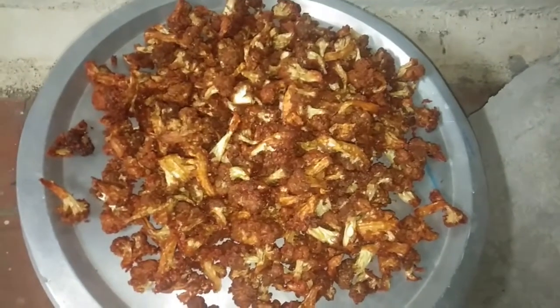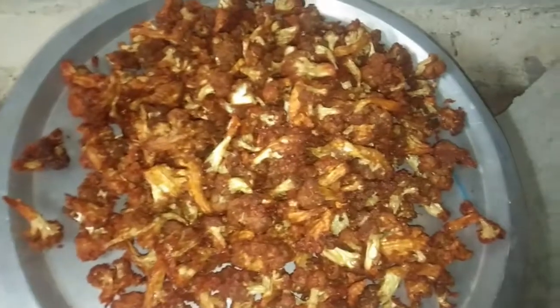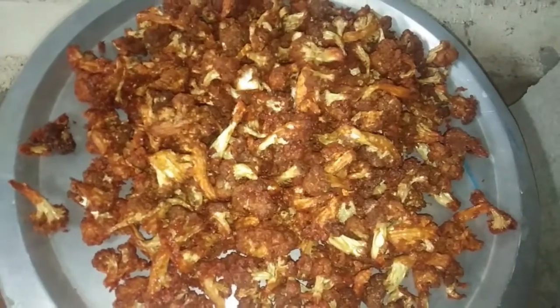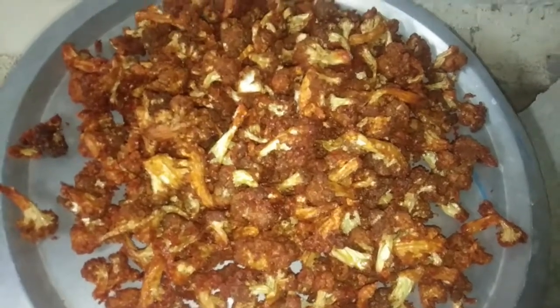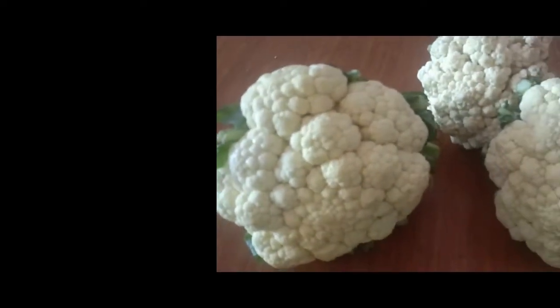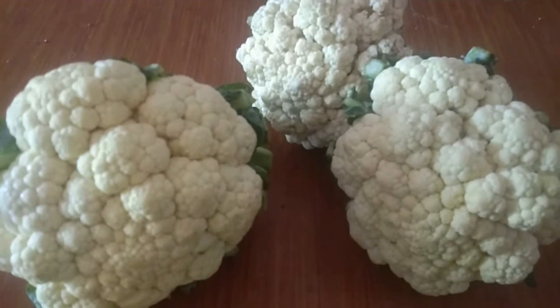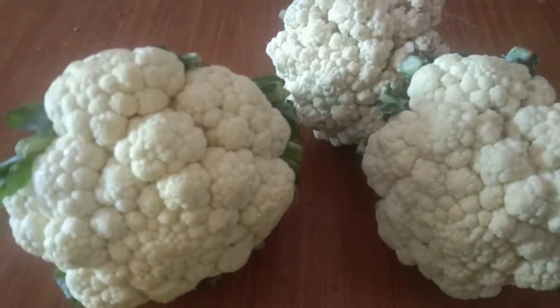I can make cauliflower chili. It's easy to make. It's a good idea of cauliflower chili. We have 3 cauliflower chili. We will cut the chili.